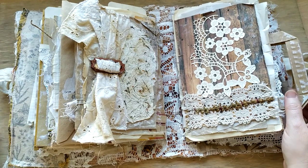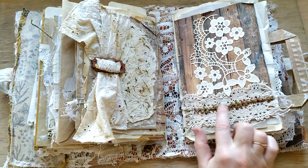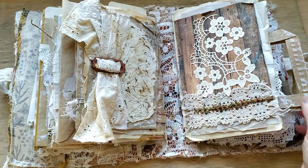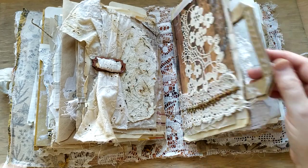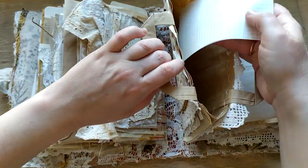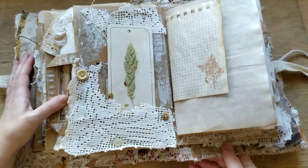And the last one with paper lace, with a twig - actually it's not a twig, it's a stem of some grass with some seeds on it. And a natural lace. Also, this is a paper bag where you can put and keep memorabilia, notes, pictures, whatever.